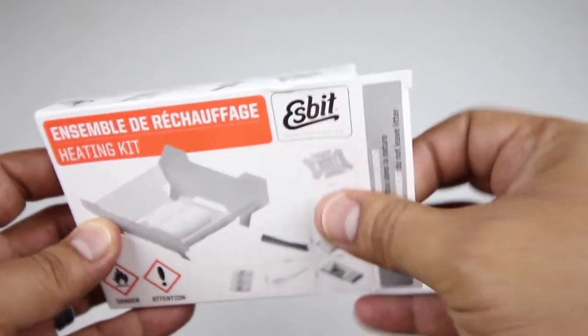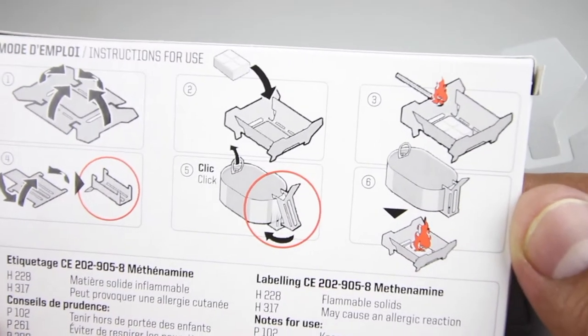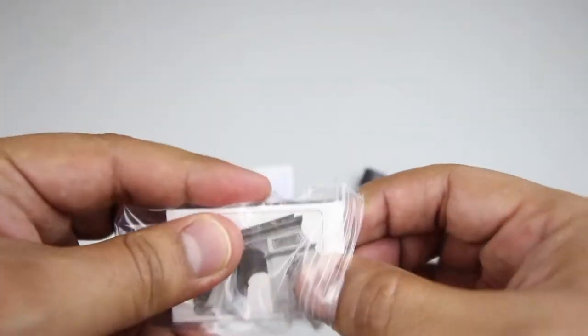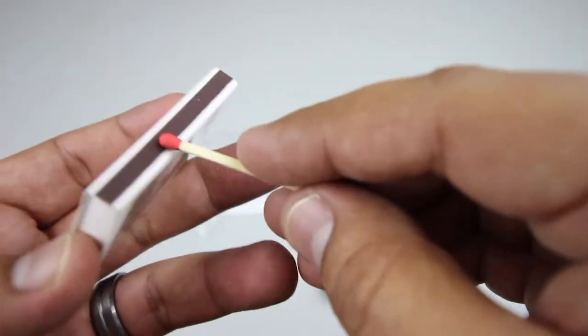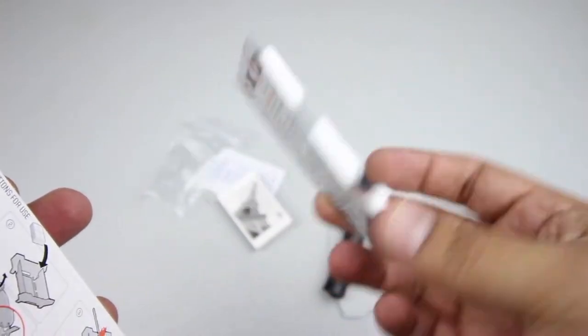Let's check out the esbit stove. We have water purification tablets — six of them. Here's the stove — you just fold all the ends like it says on the back. We also have a trash bag and some really cool French matches with the Eiffel Tower on them. And you get the hexamine fuel tablets — six of them.